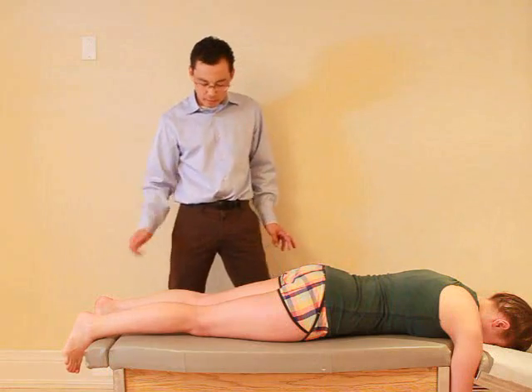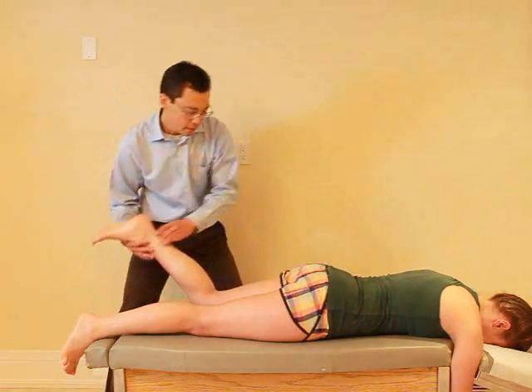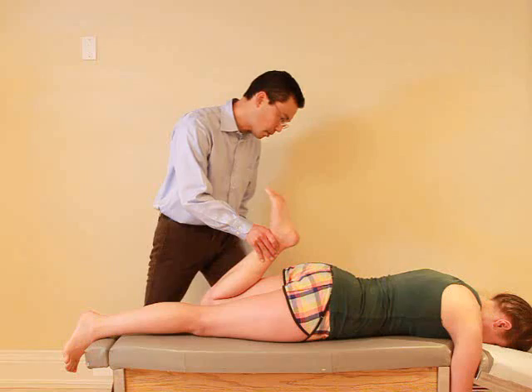For this test I just want you to relax. I'm actually going to just bend your knee. So relax. Any pain with that? No. Okay, I'm just going to hold it for a little bit.